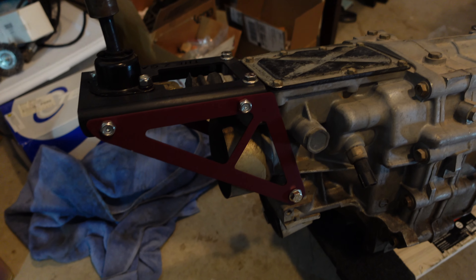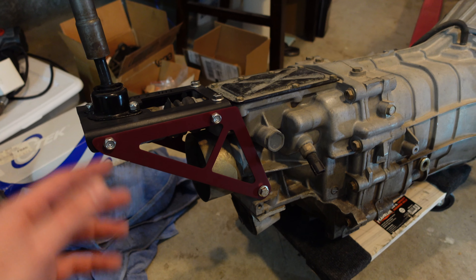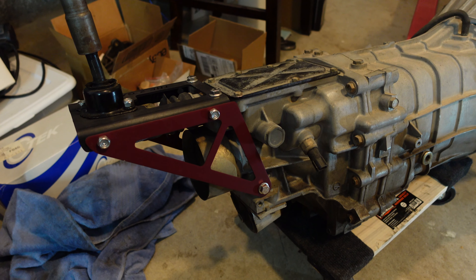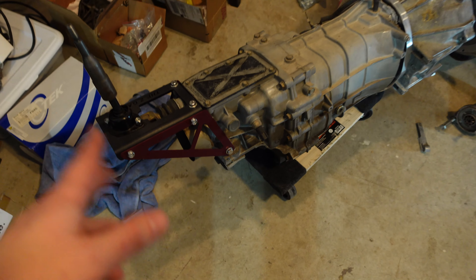If you guys are going to do the swap and you're going to attempt this, let me know and I'll go ahead and get some pieces for you. I'm not going to list this on my website because I don't think there's going to be a high demand for it, so I'm not going to stock these pieces. But if you need them just shoot me an email and I'll get you either the files or I'll get them sent to you.